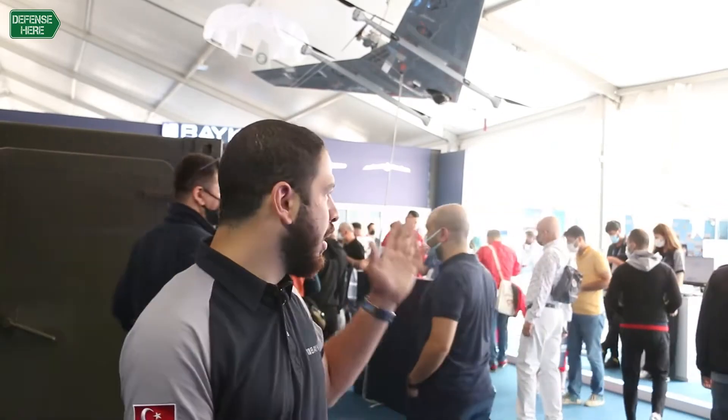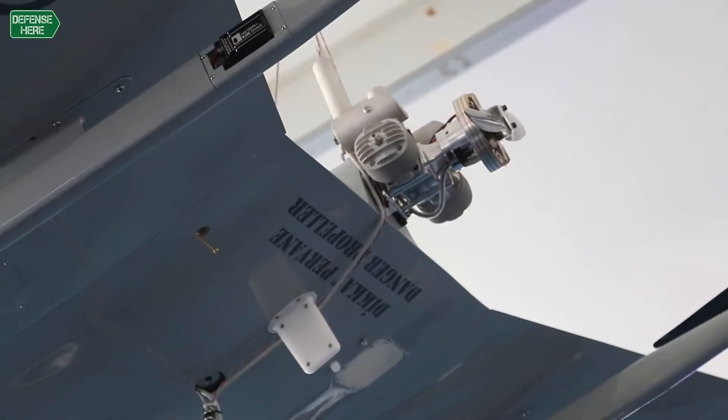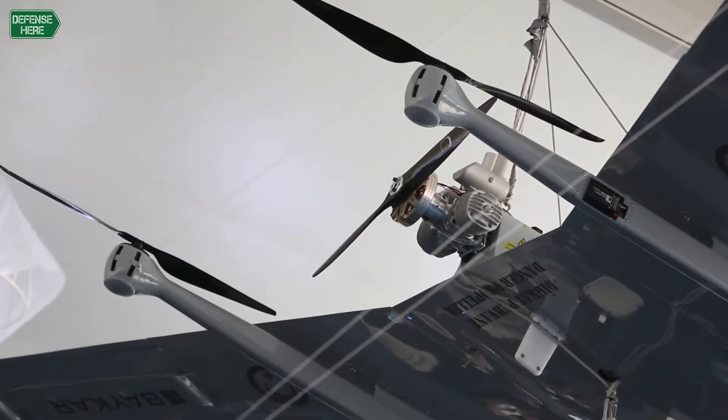The take-off method is by four electric motors. Then it goes to transition, and after transition we have a combustion engine — a two-stroke combustion engine — and the flight continues with that engine.